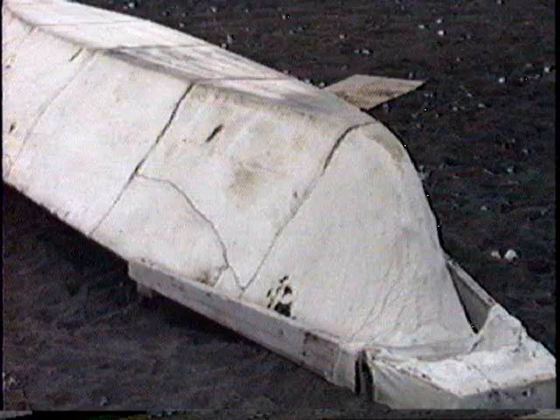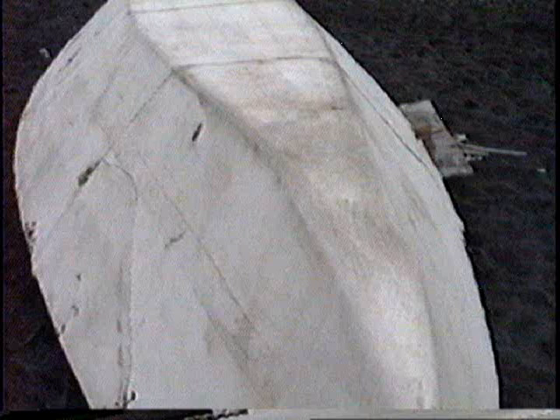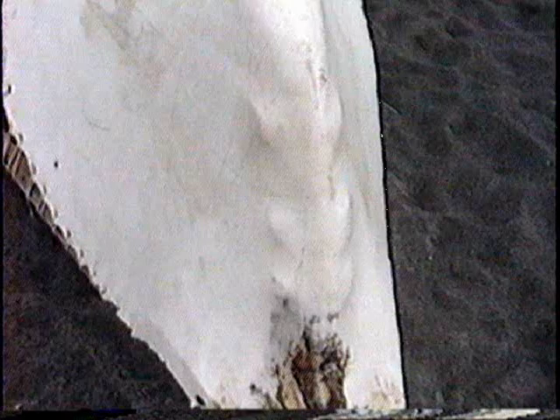For maximum elasticity, the bearded seal hides are not treated with any waterproofing. In this view of the bow, you can see that this bow is meant to be pulled up on ice. It can be grabbed by the gunwales and just slid up on the ice very easily because of its shape. Even though this stern is not fared in that much, it doesn't matter because a lot of strength is required for the stringers where they attach. This is to show the plasticity that the skins have.